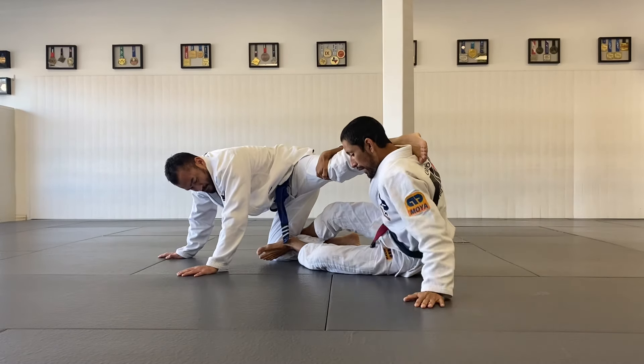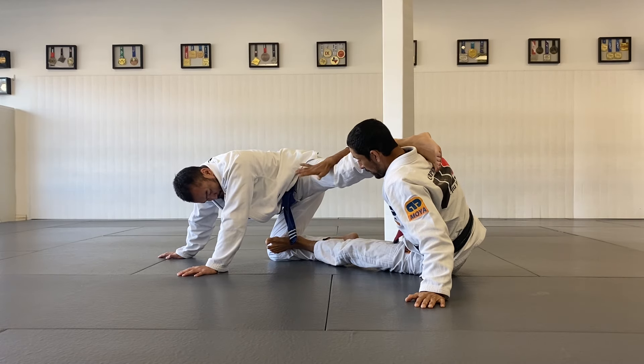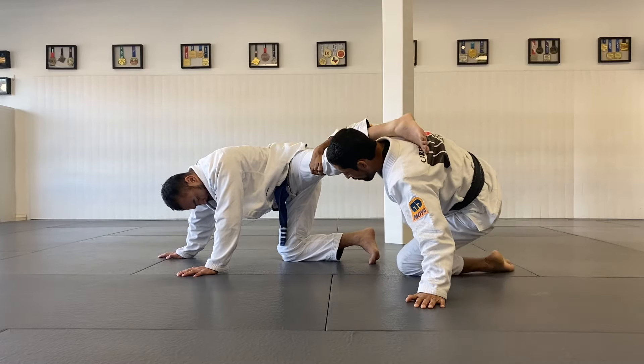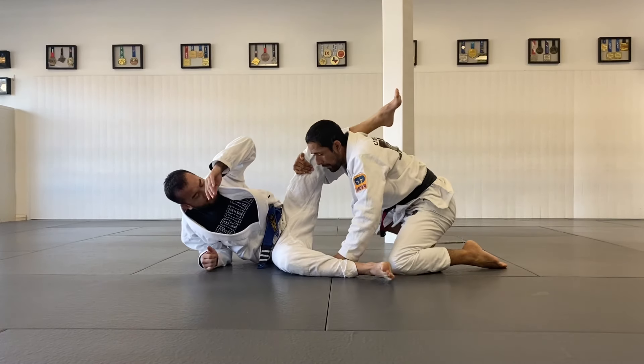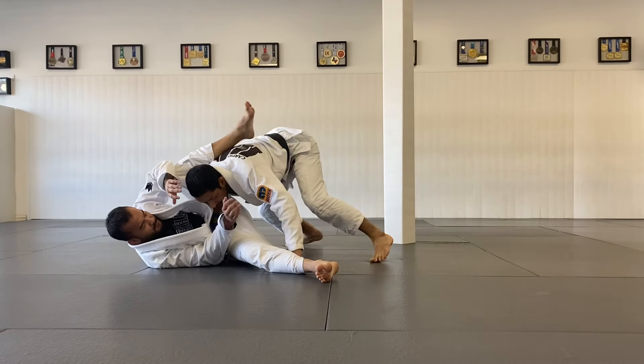Now I'm ready. Stretch. Move the left hand on the ground. My right foot goes on the ground so my left leg can keep his legs open, spread. I'm going to put my left leg back and I can connect to the body. I'm going to bring him towards me.